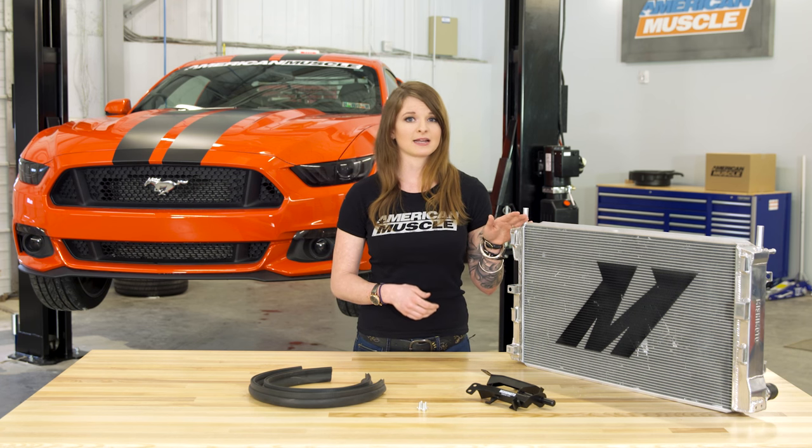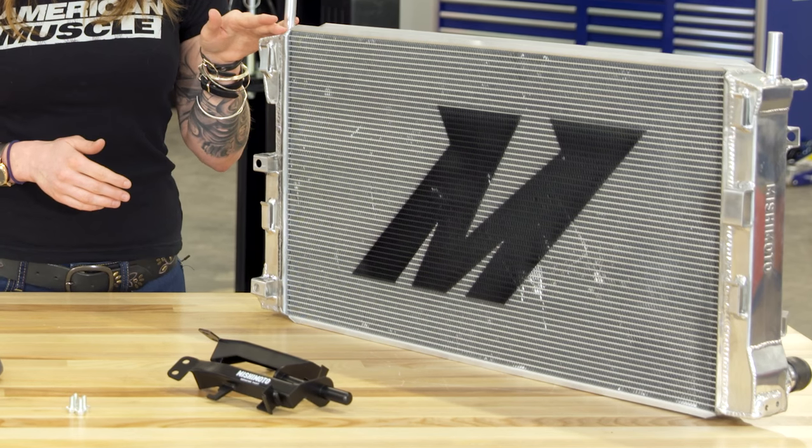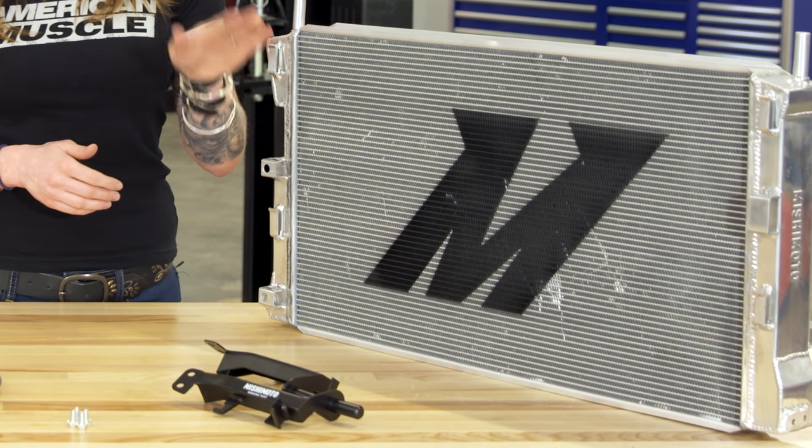I'll start with the fact that it has a three-row core. The three-row core in the aluminum construction means more tubes and more fin surface area, so this should be able to dissipate heat quickly, increase cooling efficiency, and be lightweight at the same time.